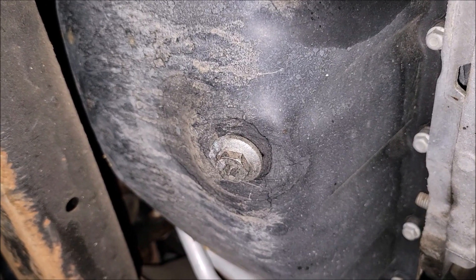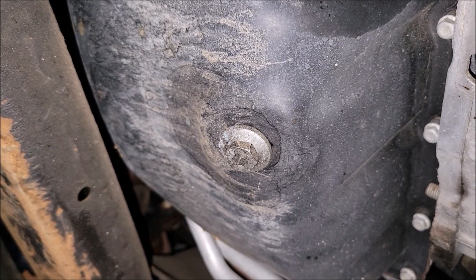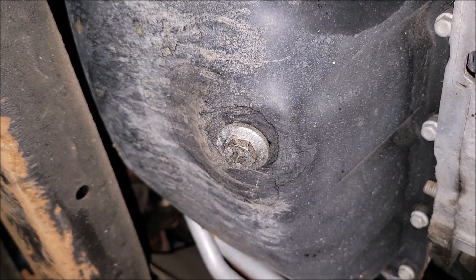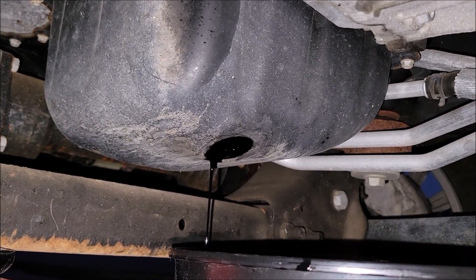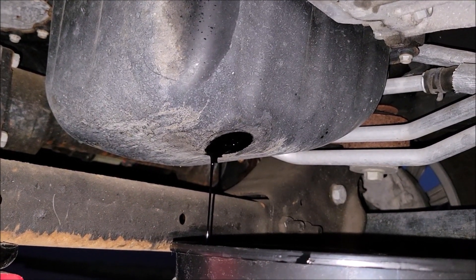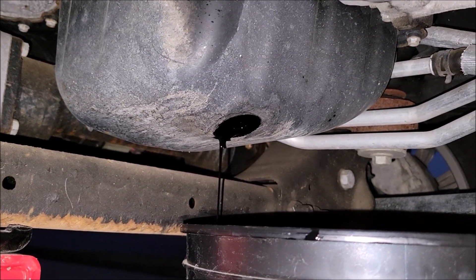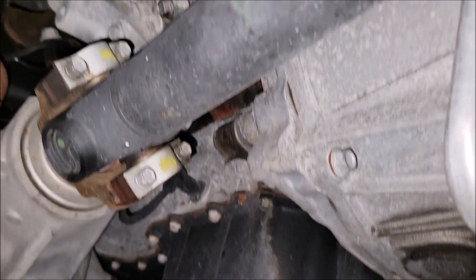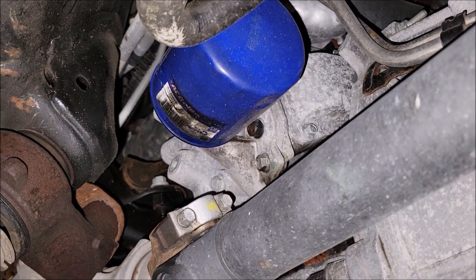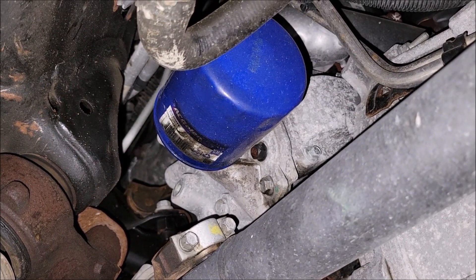When you get under here, this is the drain plug — it is a 15 millimeter. I'm going to go ahead and pull that out and start draining it into a bucket. I lifted the front of the truck up with a jack just so I could access this easier, because that's two and a half gallons of oil, and your oil filter is right here next to it. Once the oil drains, I'm going to move the bucket over to that and take it off.